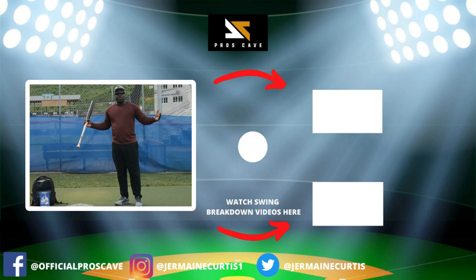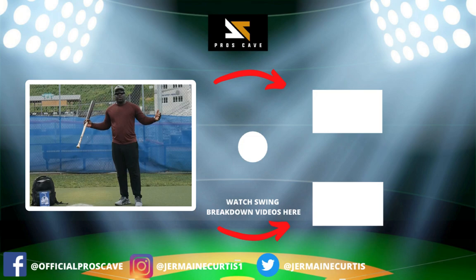Thank you guys for watching. Hit that like button if you liked this, subscribe to the channel if you're new here, and go pick up your hitter's log — I'll give it to you for free, just pay the shipping. The link will be in the description below. Thank you guys, signing out.